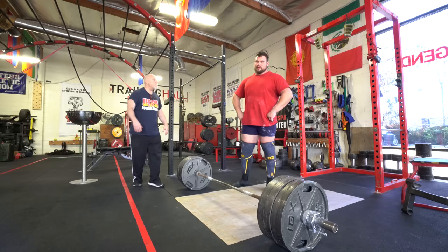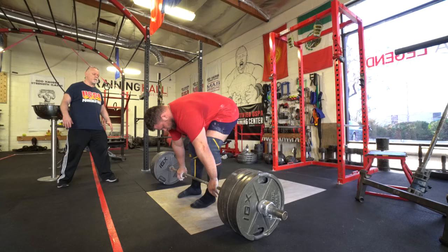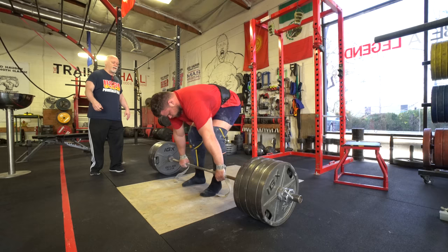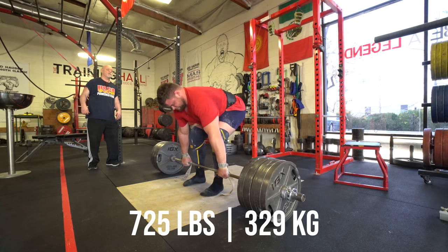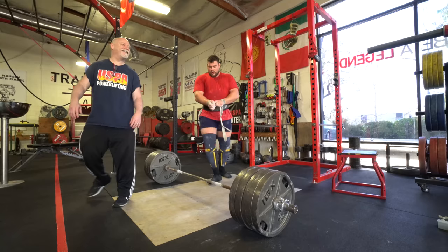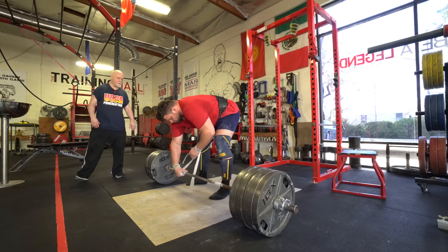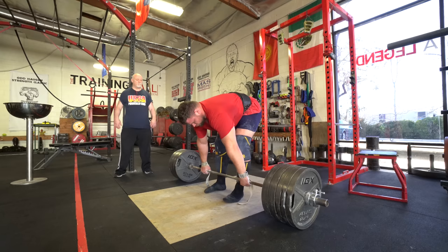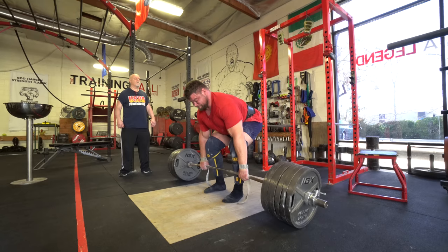More important than that, this might be a double overhand grip PR — I'm not doing hook grip, for those of you haters. Pull the bar in tight. Beautiful! Let's go. Remember: bar close, whole foot, sit back, trunk angle. There you go.